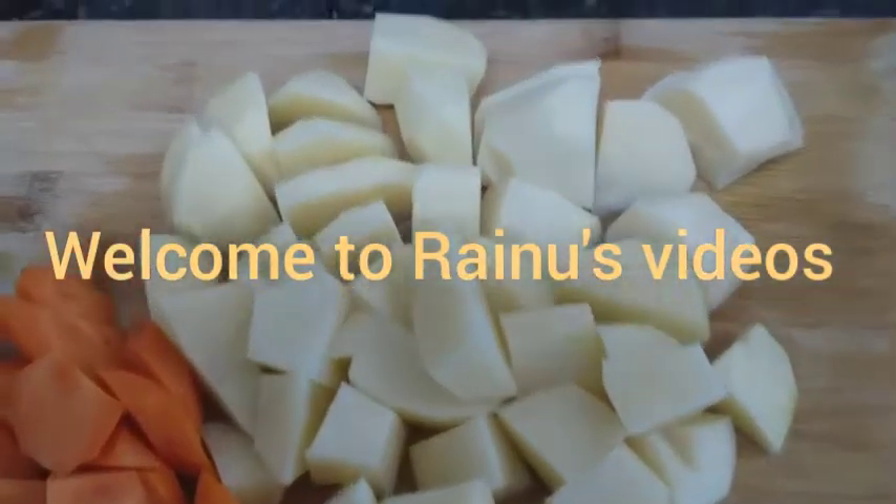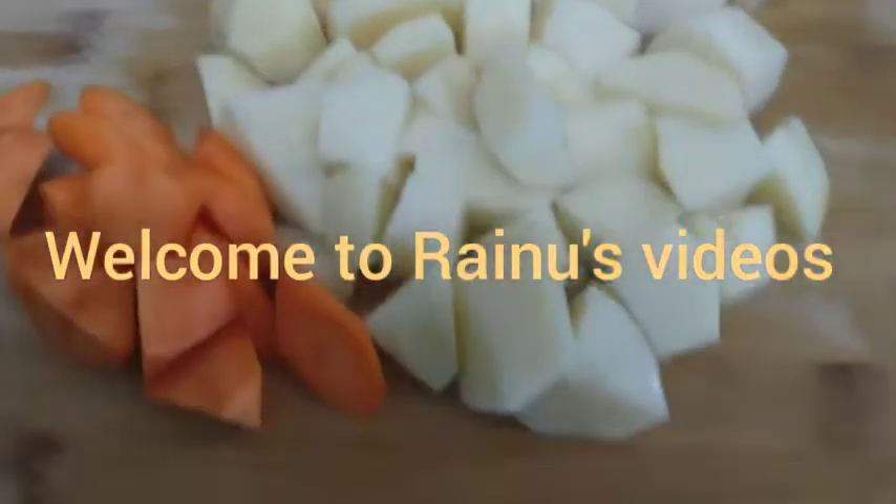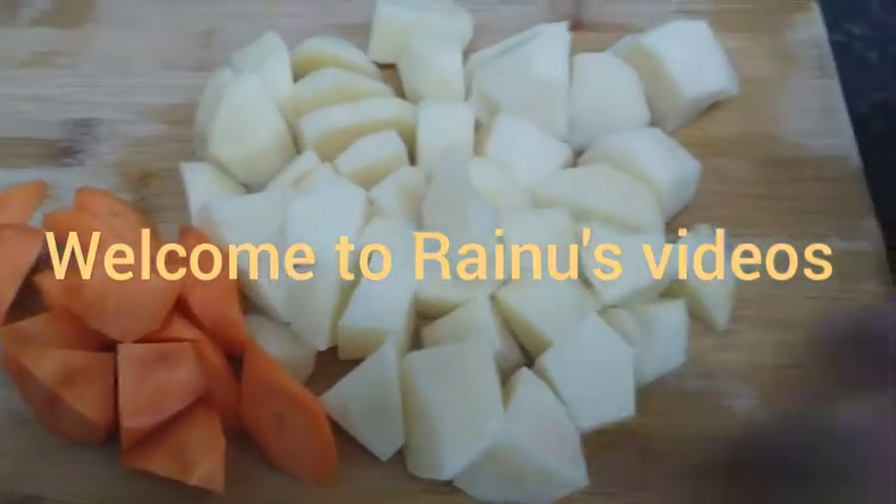Assalamualaikum, I am going to make a recipe for a masala. It's ready for a masala.